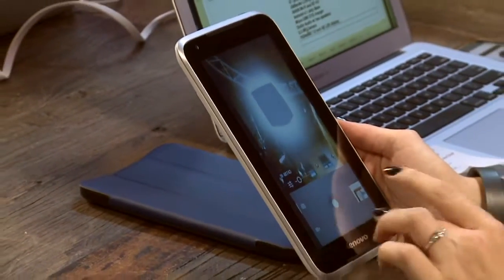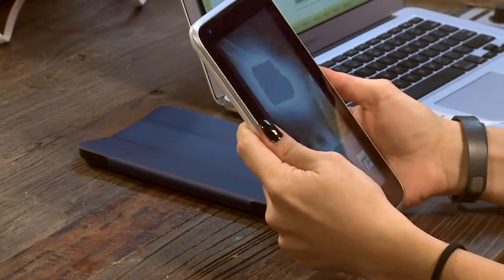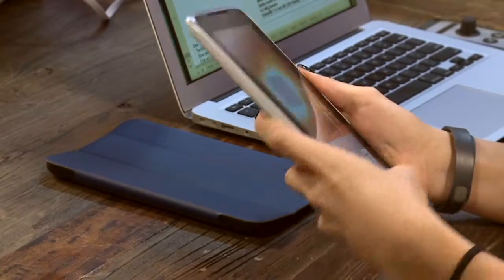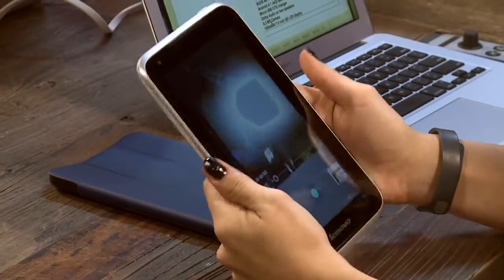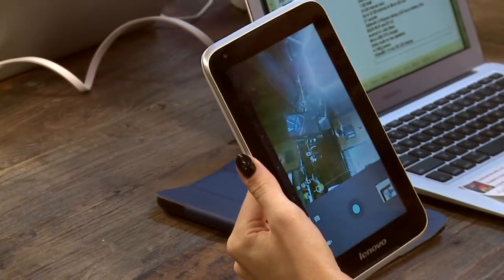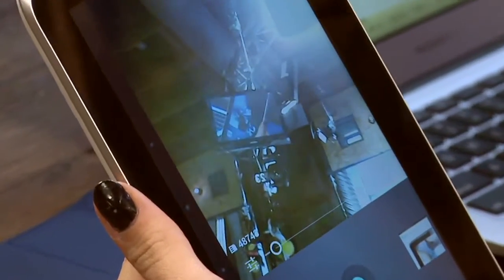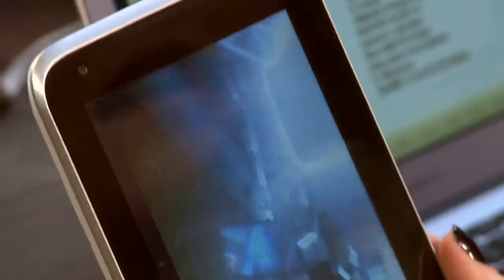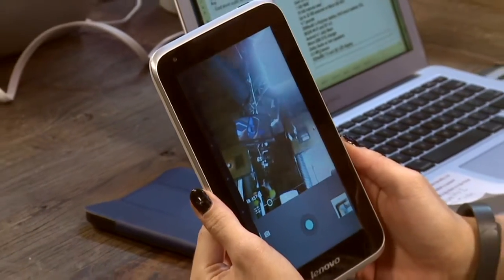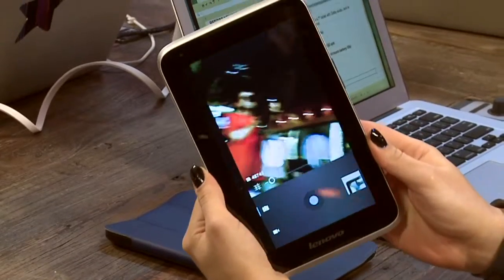The last thing on my list is the display. The processor froze trying to get back to the home screen — there are no physical home buttons, so when it freezes there's no easy way out. The display on this device is 1024 by 600 resolution, which is really, really low. On a seven-inch device in this day and age, I would expect much better — the pixel density is just terrible.